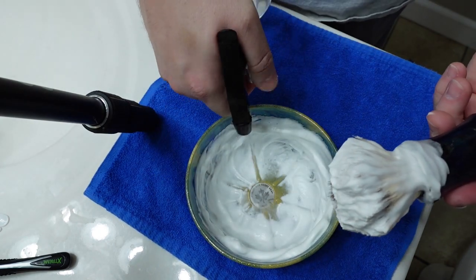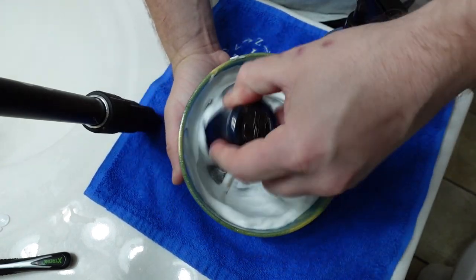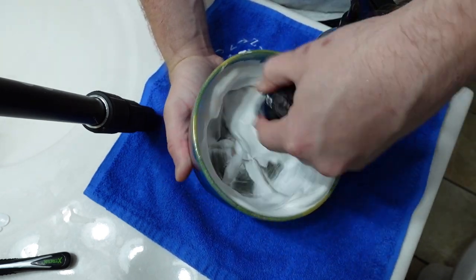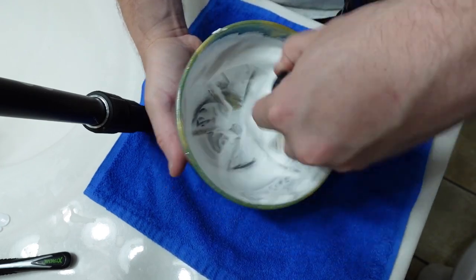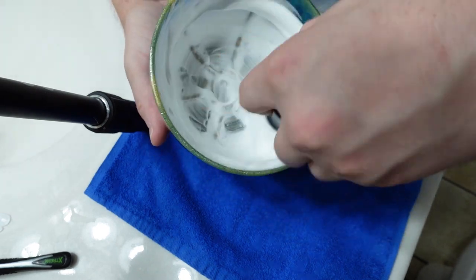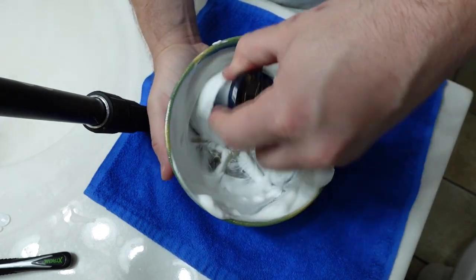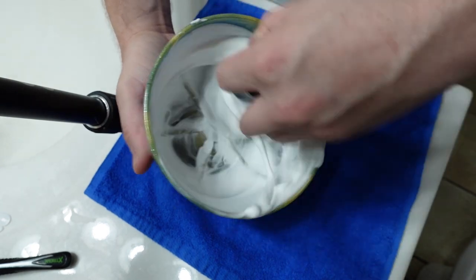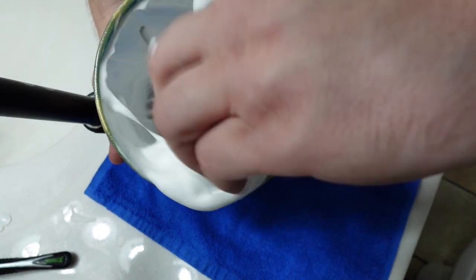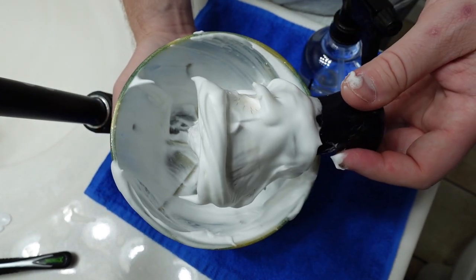I'm going to put just a little bit more water in there. The scent is projecting quite well — I can smell it from 12 inches away, all the way up from the bowl to my face. I don't think I need to swirl much longer; we've got a pretty good lather pretty quickly out of the Body Shop Maca-Root. Let's bring it to the face and do the shave.